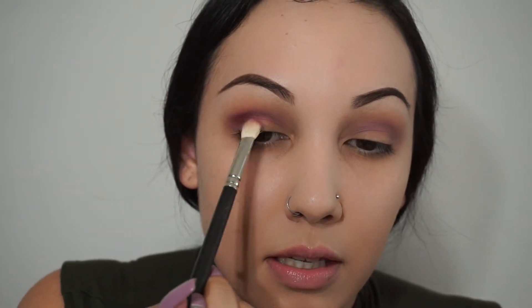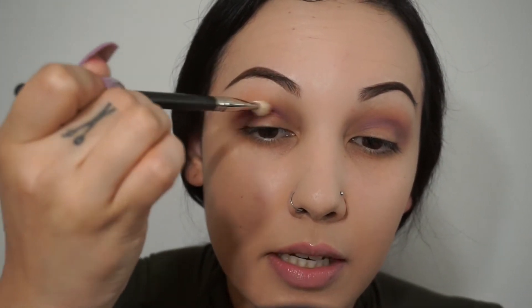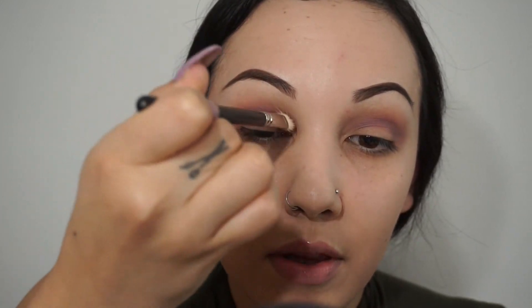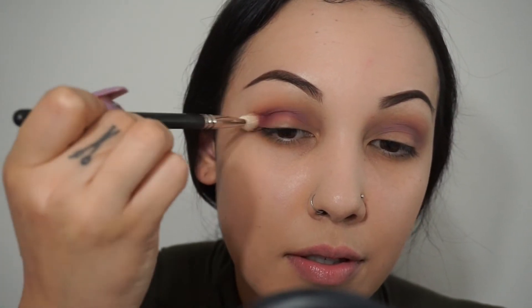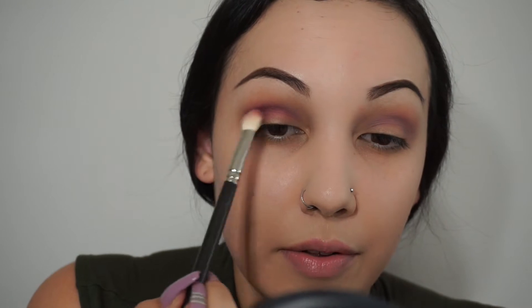When you're blending out colors like this, it's very important to keep your brush angled up instead of blending with your hand down like this. I have my hands up and I want to blend — I do little circular motions at the outer corner of my eye, and then just little windshield wiper motions. That's going to give you more of a blended look rather than holding your brush down.